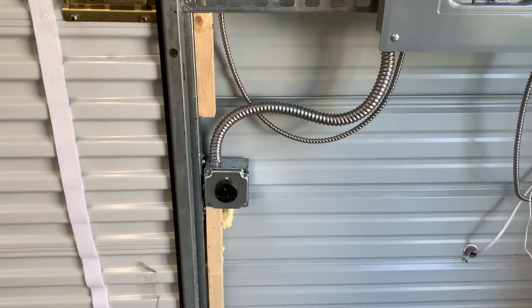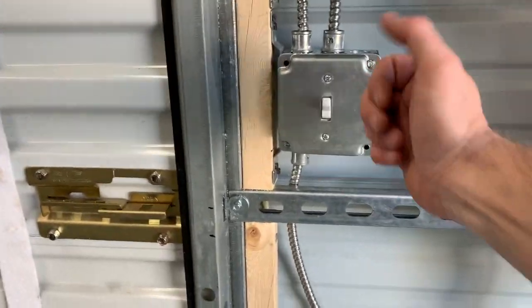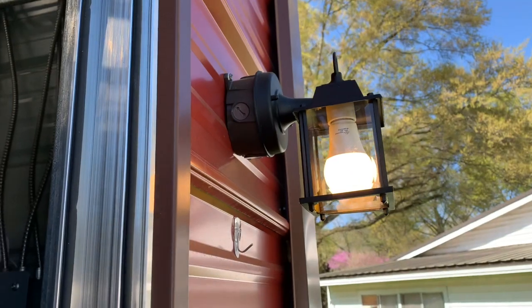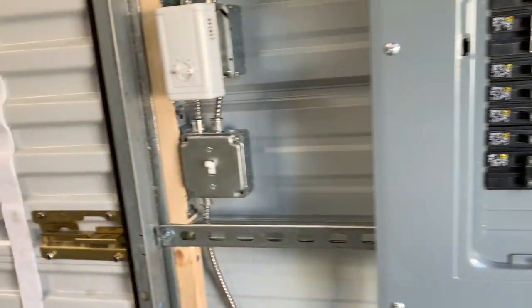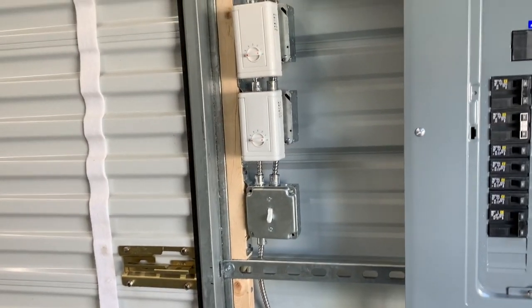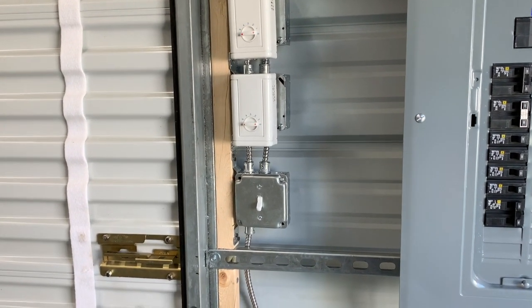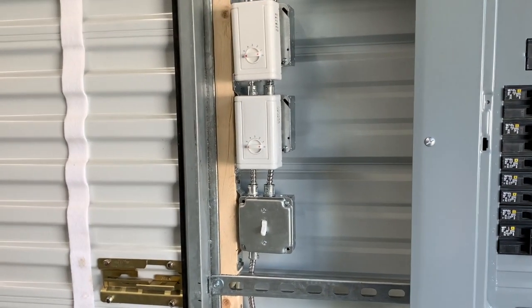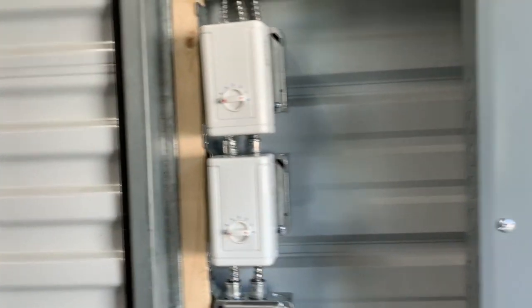We have an exterior light on this switch here — just a basic outdoor light so we can see everything at night. I'm going to change that over to a smart switch because I really like having those, and then I can turn the light on and off from inside the house. That way, if I'm coming out, I can just turn it on easily.